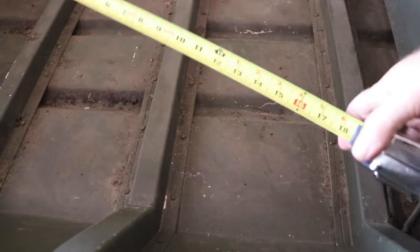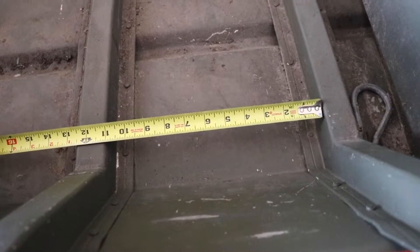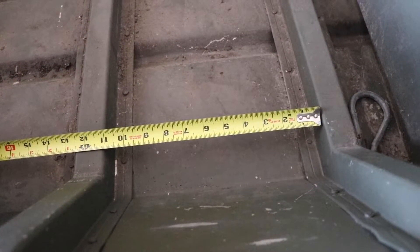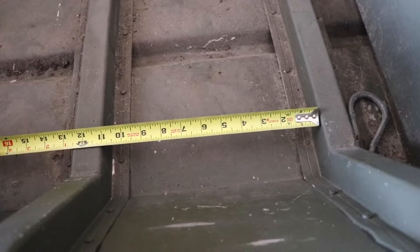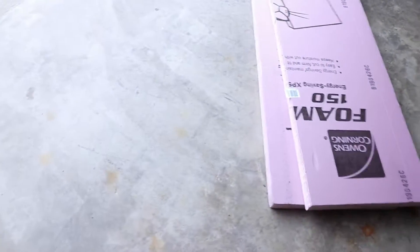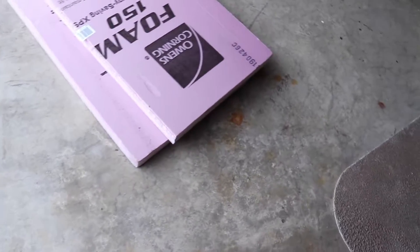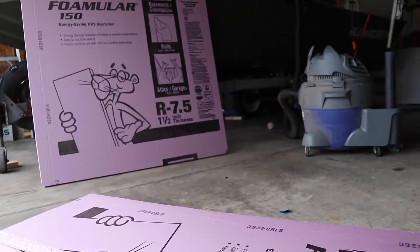Here's a quick example of what I'm doing. I take a quick measurement and leave myself about a quarter inch — I cut about a quarter inch small, which leaves about an eighth on each side. So I'll cut this piece at ten and three quarters. Some people do some crazy stuff to cut this, but I just score it and break it. That's how I do it.